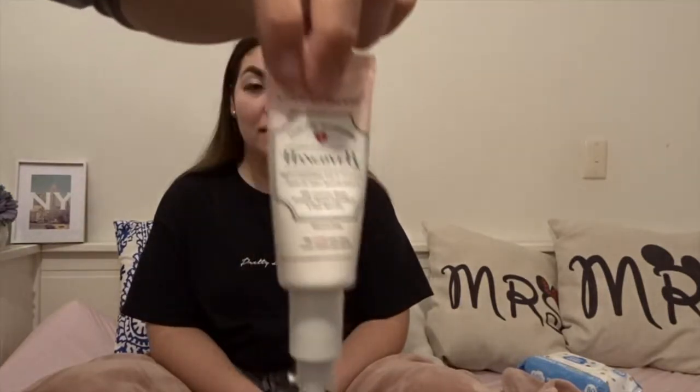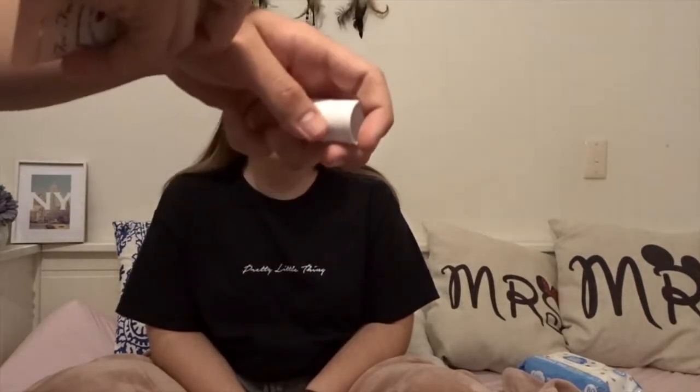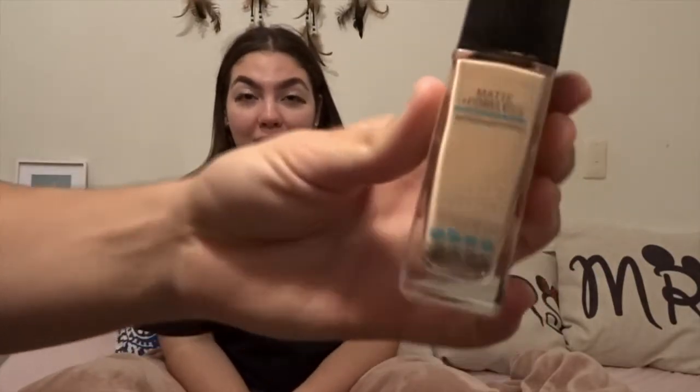Now we're going to go in with what I was going to use in the first place — the Two Faced Hangover X face primer. So I guess that goes before foundation. I'm just going to put it on the side of my hand because that seems professional. I'll just rub it in here on the bridge of the nose, down the sides. Make sure you rub it in because white spots all over the place looks very unprofessional.